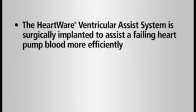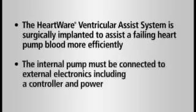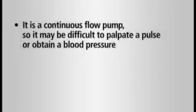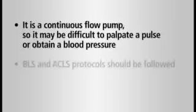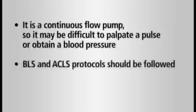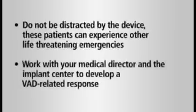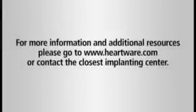The HeartWare Ventricular Assist System is surgically implanted to assist a failing native heart pump blood more efficiently. The HeartWare system requires the internal pump to be connected to external electronics, including a controller and power. This pump is a continuous flow pump, so it may be difficult to palpate a pulse or obtain a blood pressure. BLS and ACLS protocols should be followed. Do not be distracted by the device — these patients can experience life-threatening emergencies unrelated to the device. We recommend working with your medical director and the implant center to develop a VAD-related response algorithm. For more information and additional resources, please go to www.heartware.com or contact the closest implanting center.